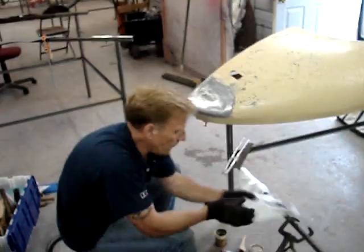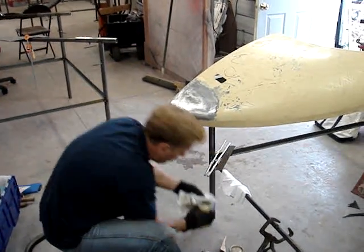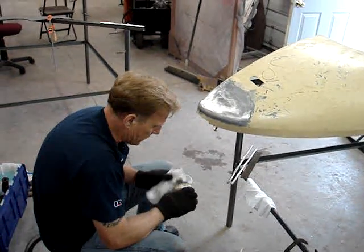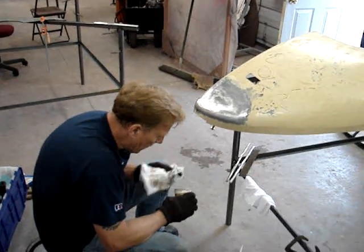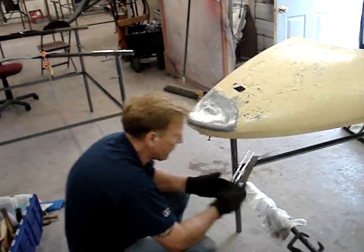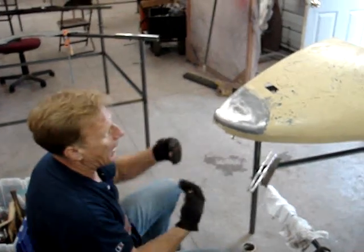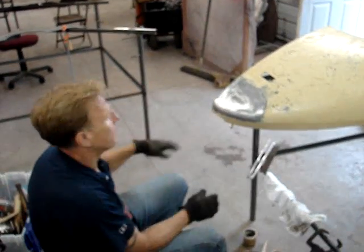I've used this flux butter in the past and I don't care for it because I don't want a lot of flux all over my stuff — the butter tends to be a little thick. What happens then is you end up pouring a lot of heat on your panel to get that flux to convert so that you can tin it.